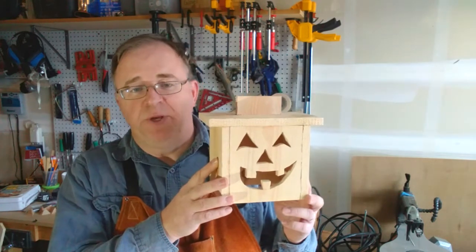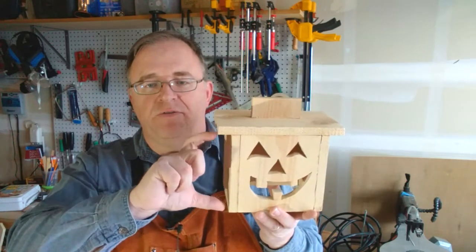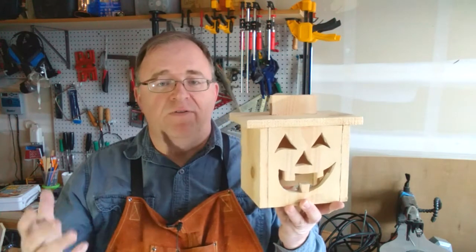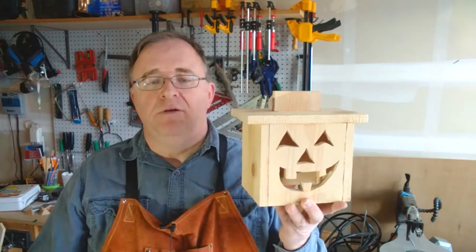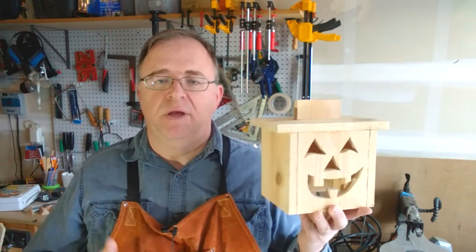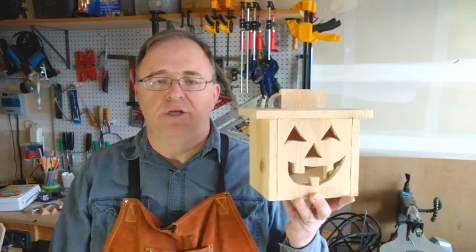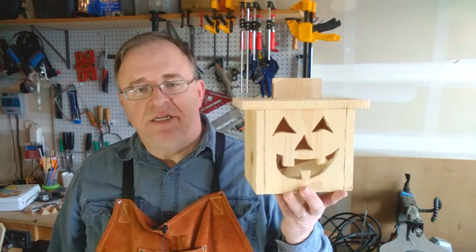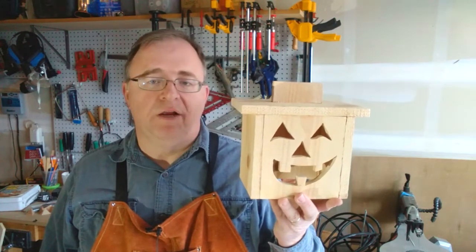This is not an expensive project because it takes just one cedar fence picket. This one is six inches plus the lid and the stem, but I've made them nine inches and 12 inch ones as well. In terms of tools, I used a compound miter saw, some clamps, and my nail gun to nail it together. I made a video about the entire build and I'll put a link on the screen and down in the description. The simplicity of the cuts means they could be done with a variety of tools, including a handsaw if that's what you've got in your shop.